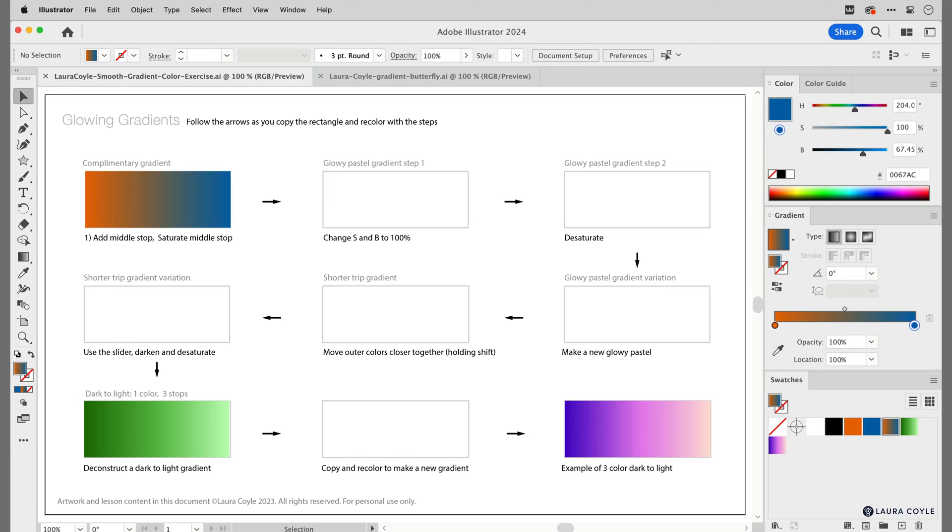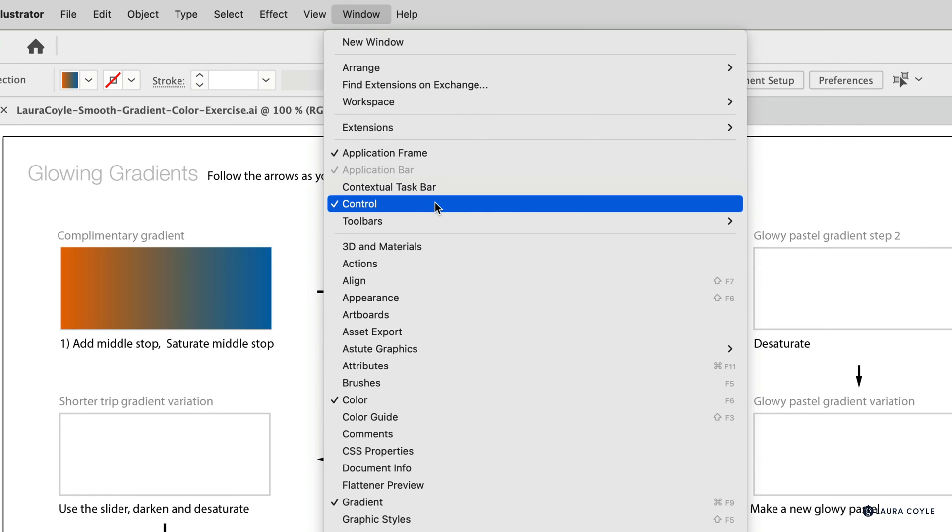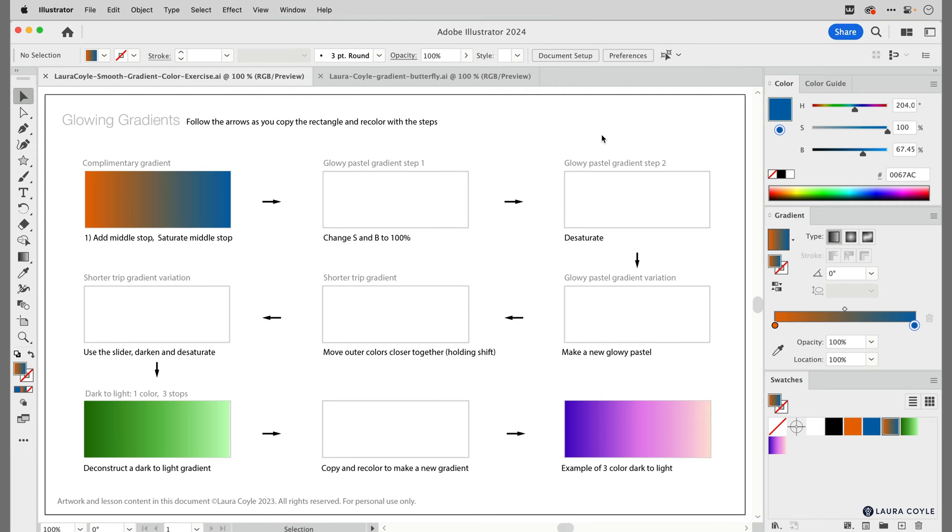You can learn a lot from watching this, but if you want to follow along, download the exercise file from below the video. You'll need to open just three panels. Make sure you have the control bar across the top of your window — you'll find this in the Window menu under Control. Then open up the Color panel and the Gradient panel, also located in the Window menu.